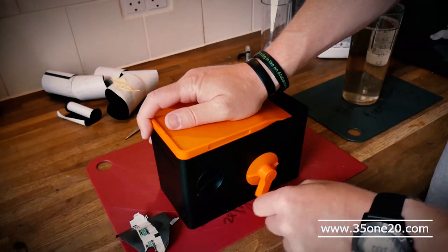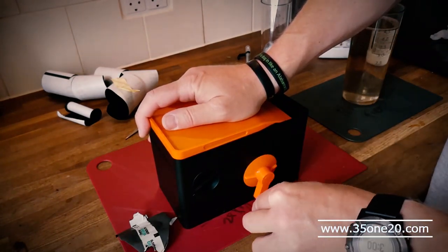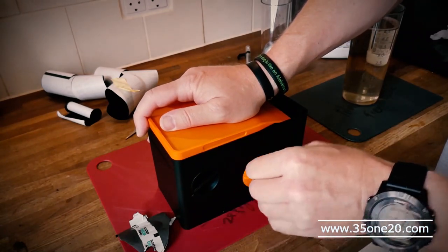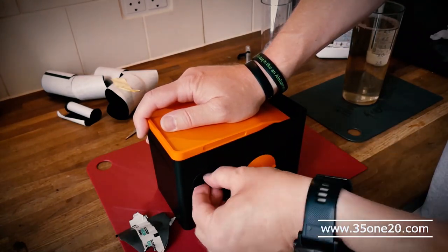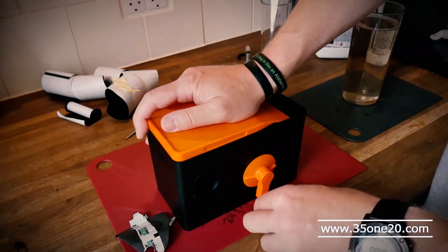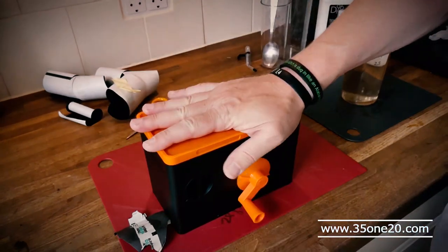Now I should just be able to — I hope so. It doesn't sound very good. Maybe I need to open this one again — makes it a little bit easier for the film to get out. Yeah, now I think the whole film is down here.